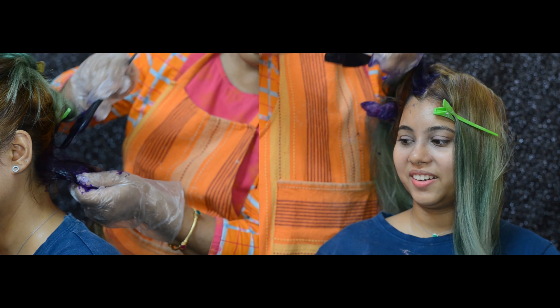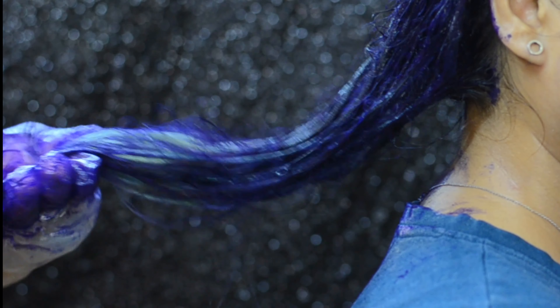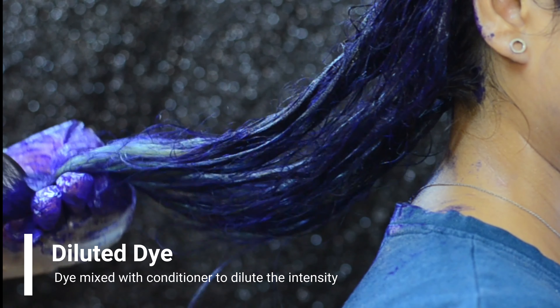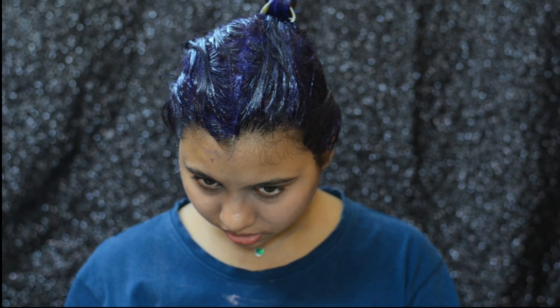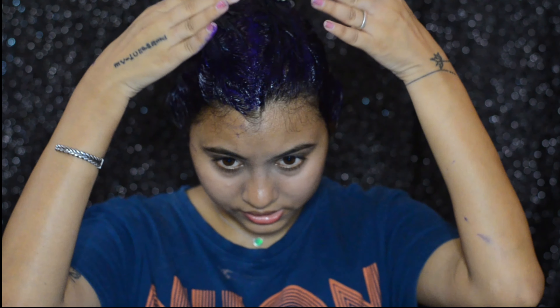Once we were done with the application of the dye on the roots and across half the length of the hair, we mixed in some conditioner to dilute the dye. This helps achieve different shades, resulting in a more dimensional look. We applied the saturated dye from the roots, then going toward the tips we added conditioner so there isn't as much color intensity.